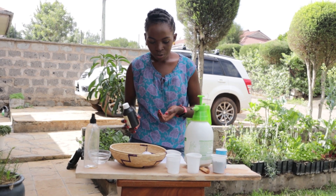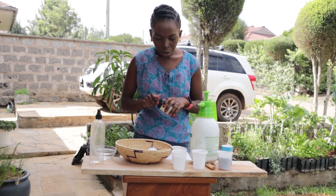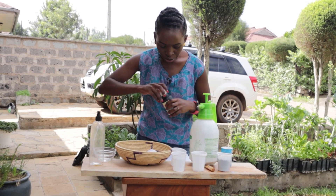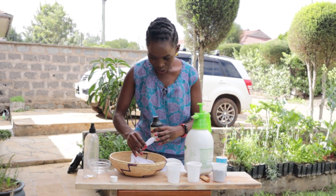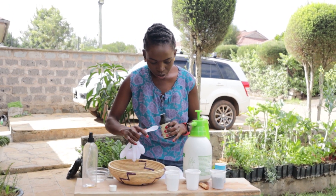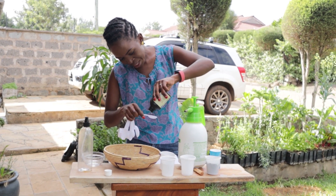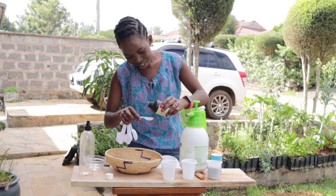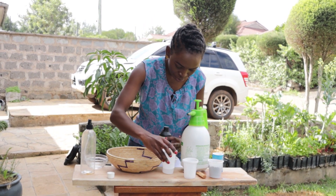So let's get into this video and make these formulations. Our first formulation will be a teaspoon of hydrogen peroxide — a teaspoon is the small one, the one for sugar — and about a cup of water.